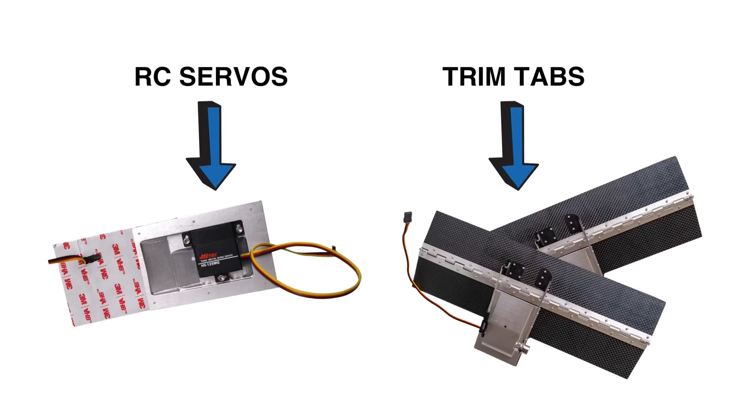Take your flight to the next level with the new iLevel Autopilot. This revolutionary alternative to traditional autopilots relies on RC servos and trim tabs, making it the lightest autopilot in the world.